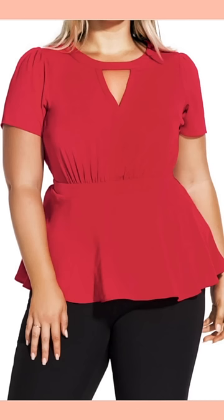Let's move to an image of what's right, and I'm going to show you how the sleeves make a huge difference. This model has the same body type and she is dressed beautifully.